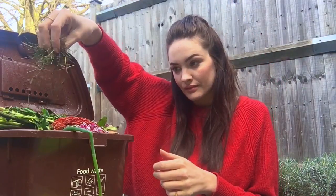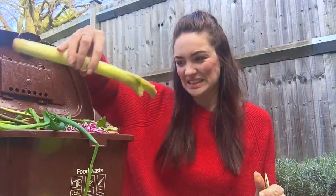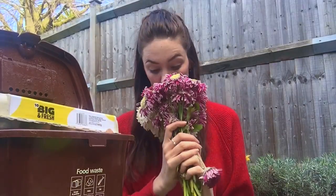Nitrogens are all of your green things: that's coffee grinds, tea bags, grass cuttings, vegetable scraps, weeds, old flowers that have died. Anything you can think of.